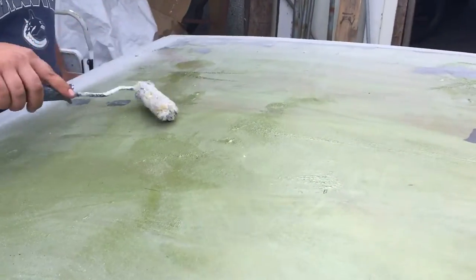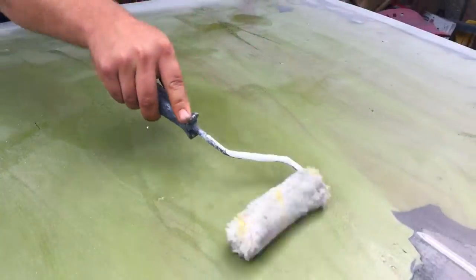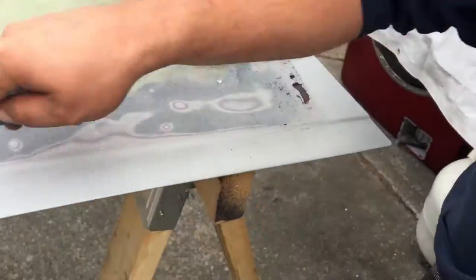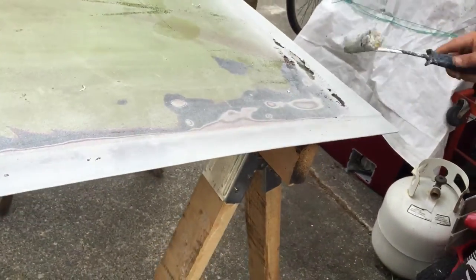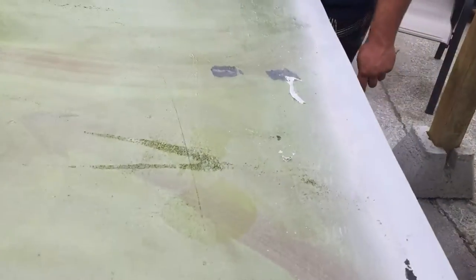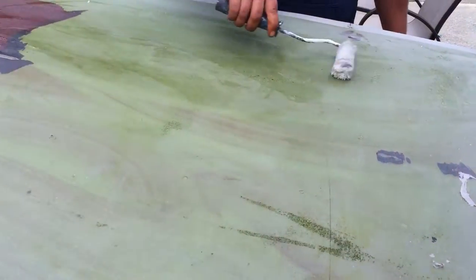Well I can see it's already working. I have to apply more. Oh yeah, look at that — it just starts to fall off. Rather than sanding for an hour. Beautiful.